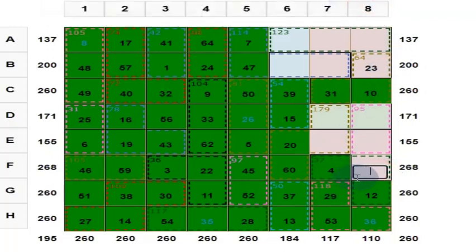Put 4 here. These 3 numbers add up to 37. This is 12. This is 4. That's 16. So what is this? Put 21 here.